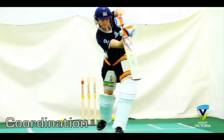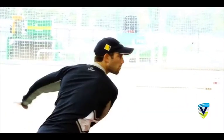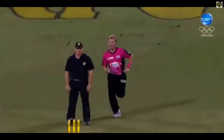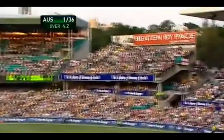Coordination, put simply, is the ability to use different parts of the body together smoothly and efficiently. For the cricketer, hand-eye coordination plays a crucial role in virtually every aspect of the game — from the fielder taking a spectacular catch, to the bowler bowling a perfect yorker, to the batsman hooking a bouncer from the tip of his nose to the top of the stand.